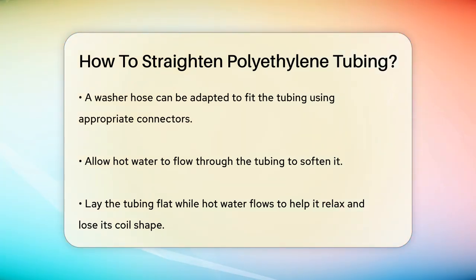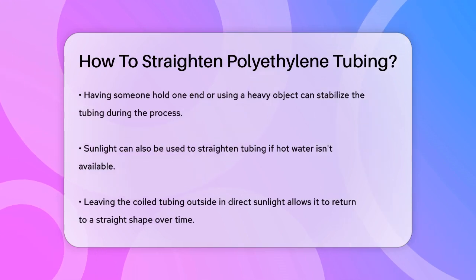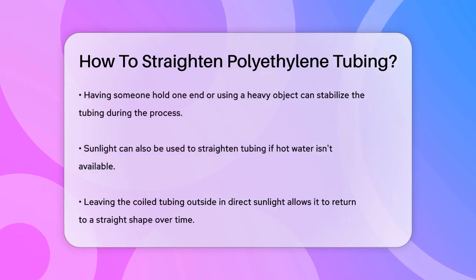As the hot water flows through, lay the tubing out as flat as you can. This helps the tubing to relax and lose its coil shape. Once the tubing is soft and pliable, you can start to straighten it out. It might be helpful to have someone hold one end of the tubing in place or use a heavy object to keep it stable while you work on the rest of it.